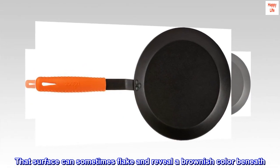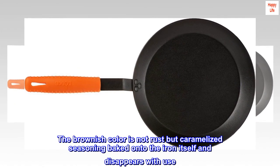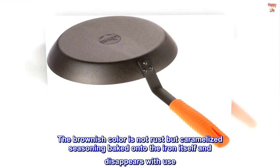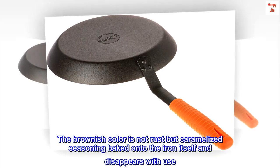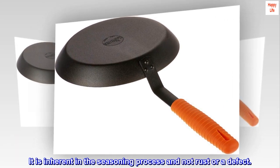That surface can sometimes flake and reveal a brownish color beneath. The brownish color is not rust but caramelized seasoning baked onto the iron itself, and disappears with use. It is inherent in the seasoning process and not rust or a defect.